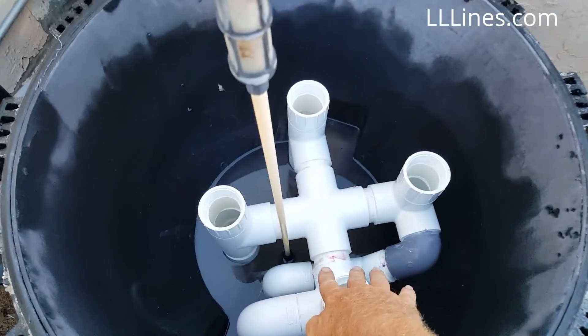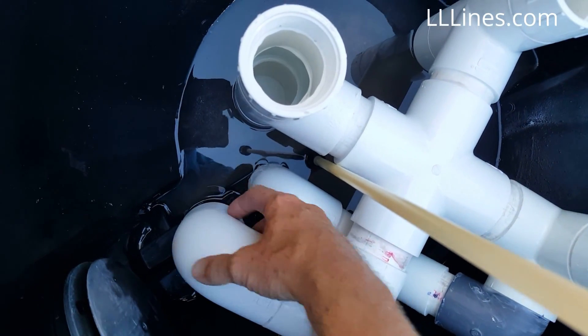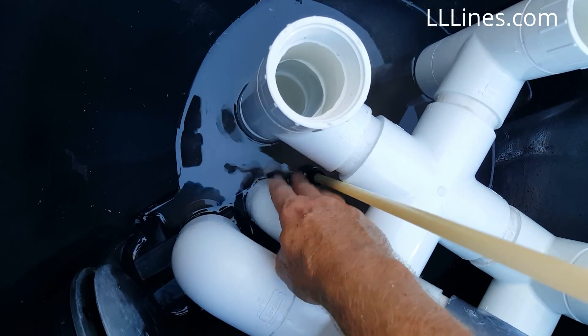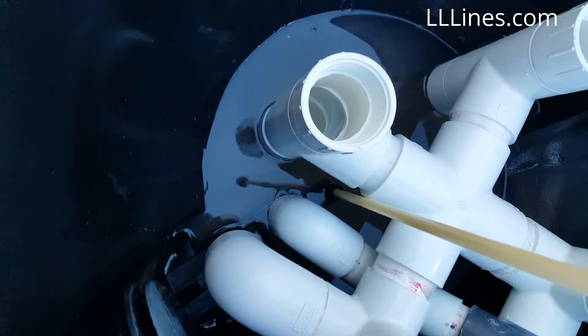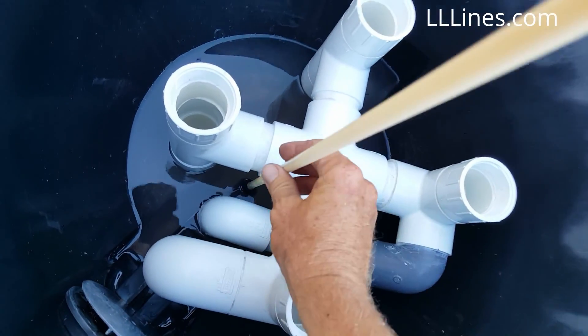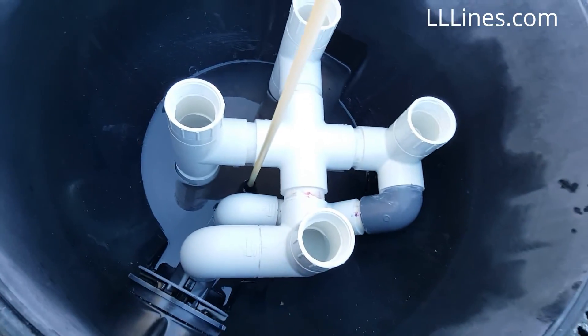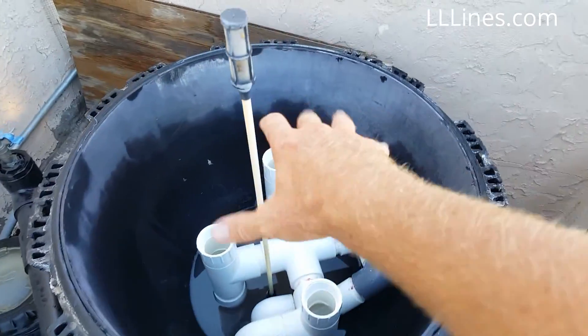Here we go — the conversion kit went in really, really snug, which is good because I was concerned about gaps where the fitting slides over the male part of the filters, where the O-rings, bushings, and gaskets are. It went on nice and snug. The support legs are at the base of the tank, the air assembly tubing comes up through here, and now we've got the threaded filters — that's right, they're threaded, not push-on. You can see right here, they thread on. How cool is that?